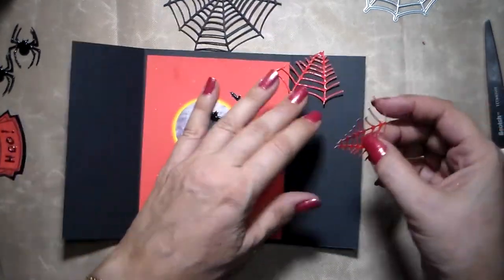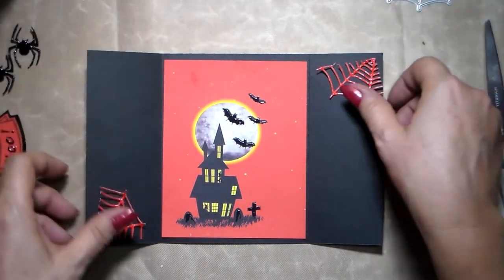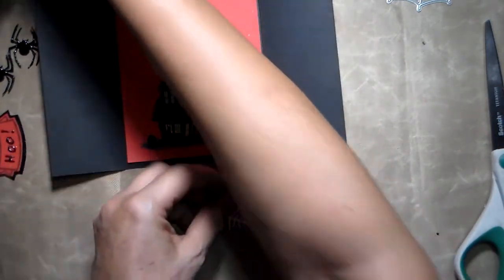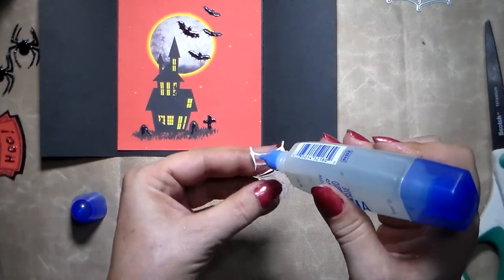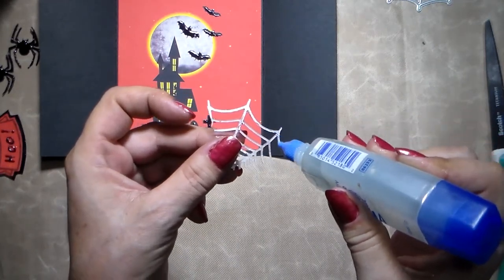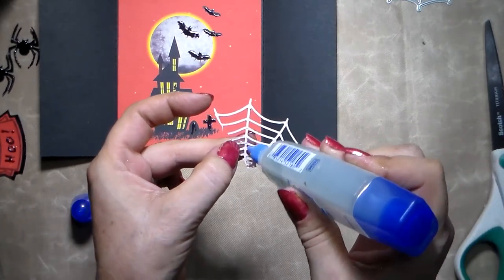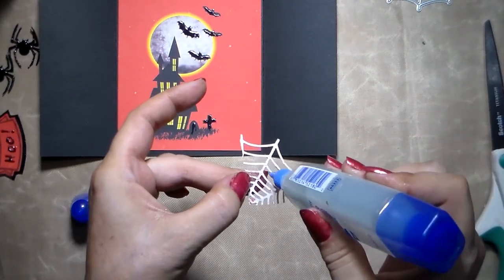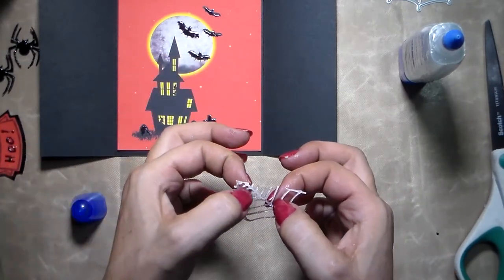I'm going to glue it down here and on the other side on the opposite sides. For this I can't really use my tape, so I'm just going to put some glue here. I use the Mono Aqua glue by Tombow because it dries fairly quickly and it's got a very fine tip. I'm just putting dots of glue — not everywhere. If I've got loose bits, that's not going to be a big problem. Mainly do it on the ends and a little bit in the middle.